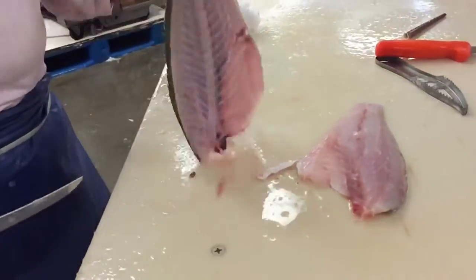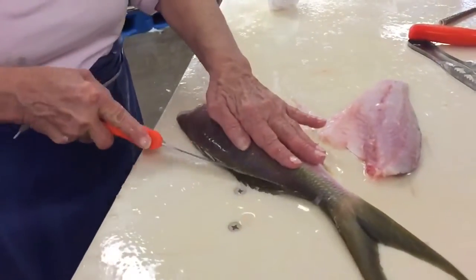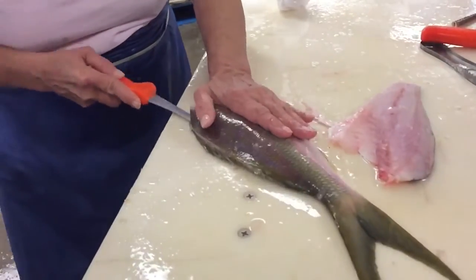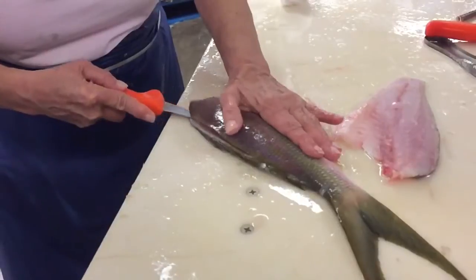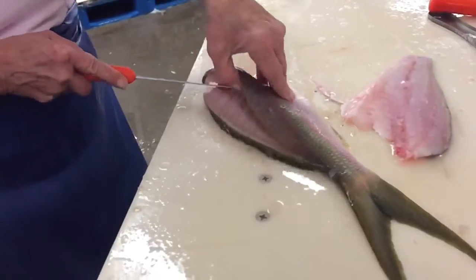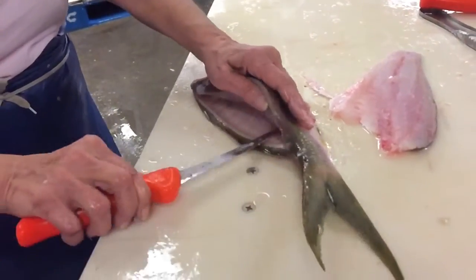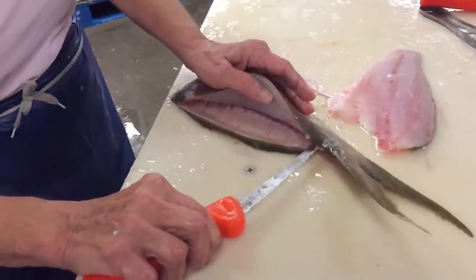Yeah, you can watch too, so you can learn. Yeah, I want to learn. And then this — I'm surprised I don't know how by now. I'll put this back on. And then this side's the same thing. You're in a little bit. You're a good teacher, Ollie. And then I can feel that backbone.